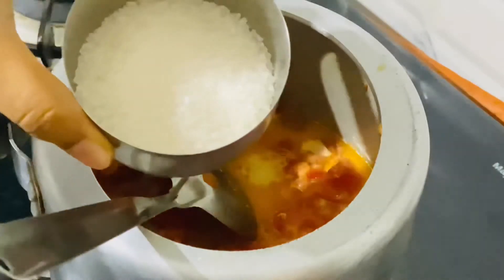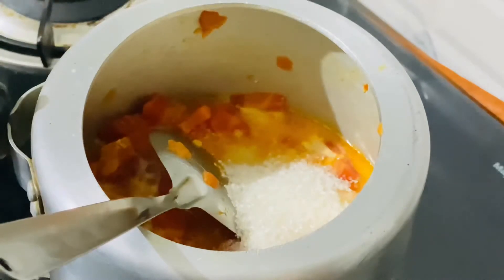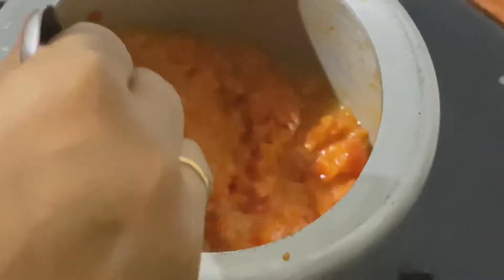Then add one-fourth cup of sugar, or as per your need, and mix it well. Cook it for 5 to 10 minutes.